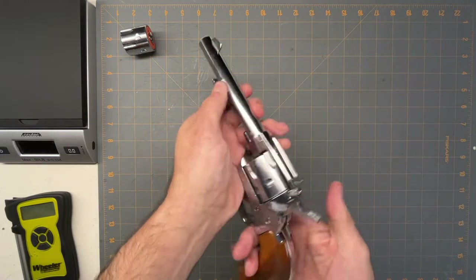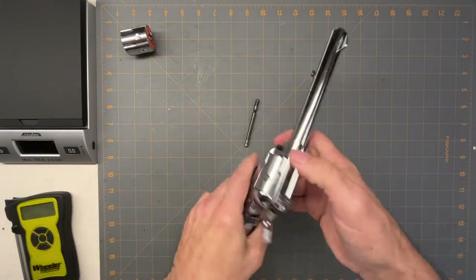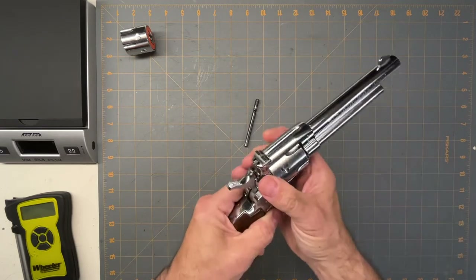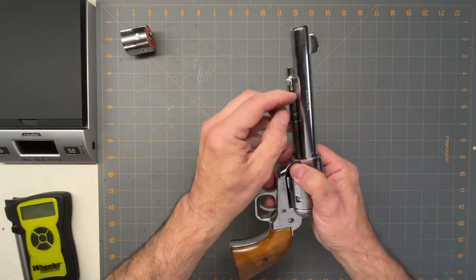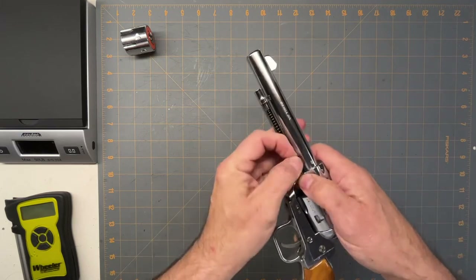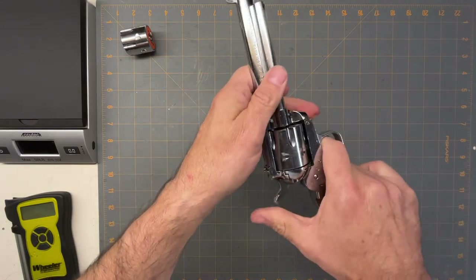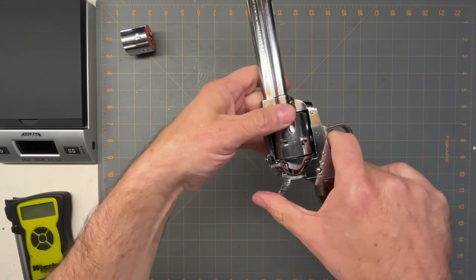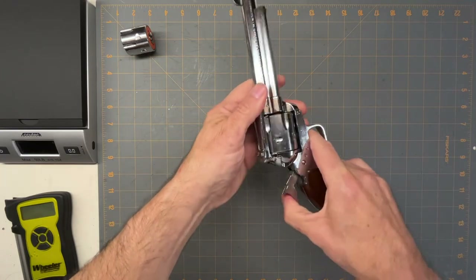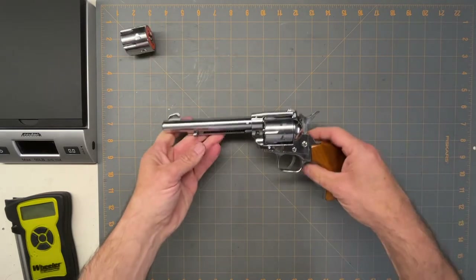Taking it apart — it's a typical old-style 1873-type revolver. You push a button, the pin comes out, and the cylinder pops out. You can then put in the 22 Mag cylinder or put this one back in. Push the button and pin back in — sometimes it takes a little finagling to get it aligned. It has a fired position, a half-cock position where the cylinder turns freely for loading, and then full cock where the cylinder locks.